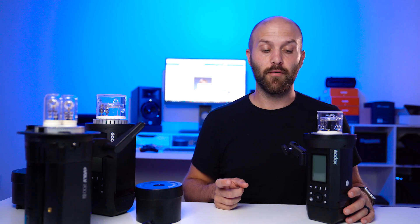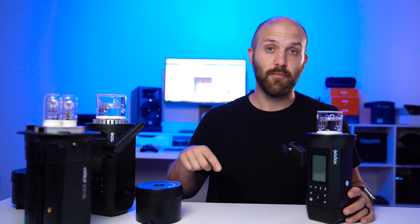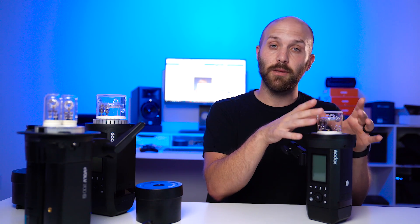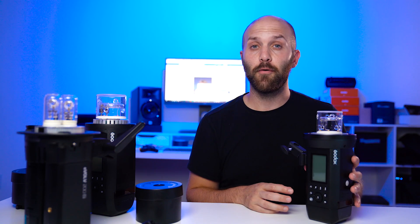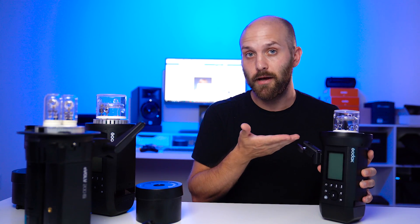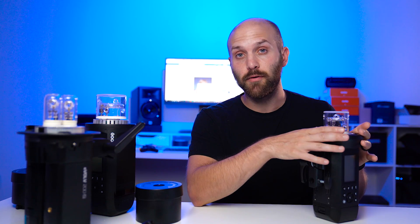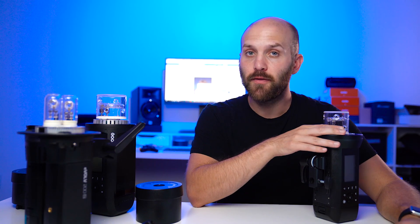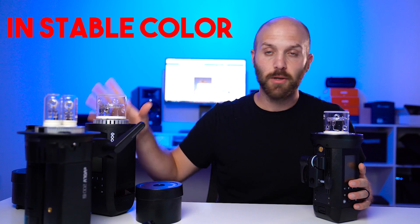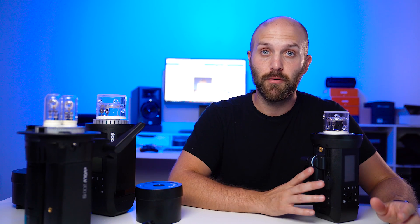Speaking of Profoto modifiers — when I did my AD600 Pro comparison to the Profoto B1X, the AD600 Pro was about 0.6 stops more powerful. And since I tested in the same modifier, the AD400 Pro is actually equal or a tiny bit brighter than the Profoto B1X, which is impressive considering it's smaller, lighter, and you can adapt it to Profoto modifiers. In checking the color accuracy, I moved up through the whole power range and saw only a 50 Kelvin shift, just like the AD600 Pro — really impressive again.